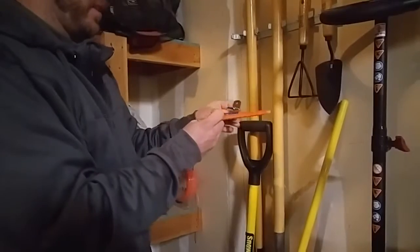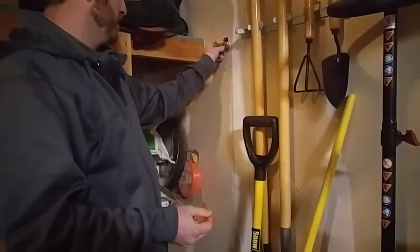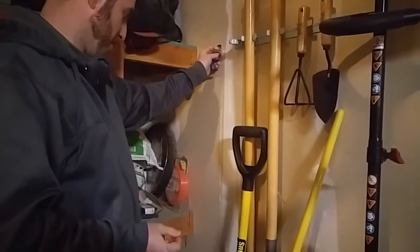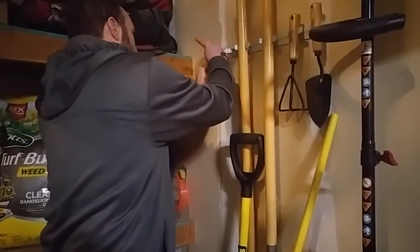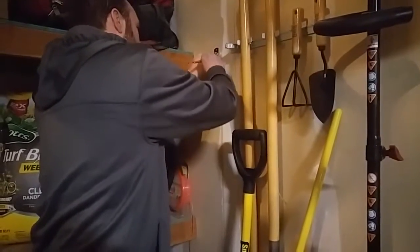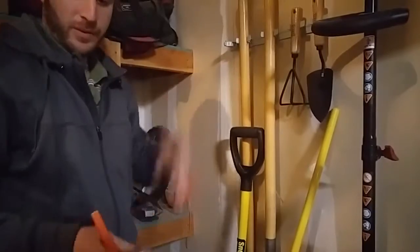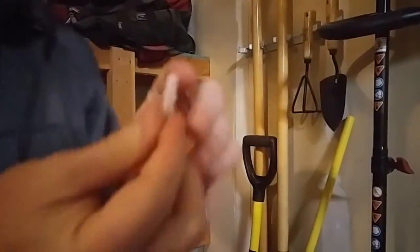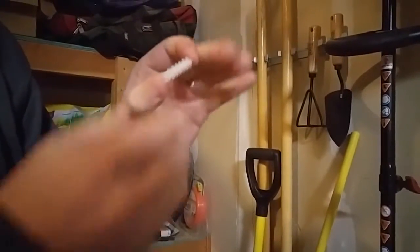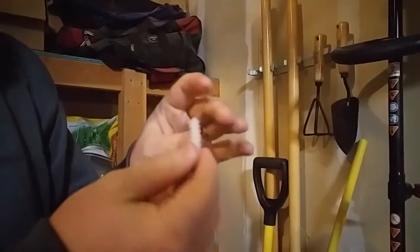We'll do a couple of pauses in the video. What you'll do is find a spot where you want to mount it — I'm going to mount it about right there. First you'll mark where the holes are going to be, then drill some holes and put in these little pieces that come with it. That's for the screws to go in — it just mounts into the drywall. Pretty simple.